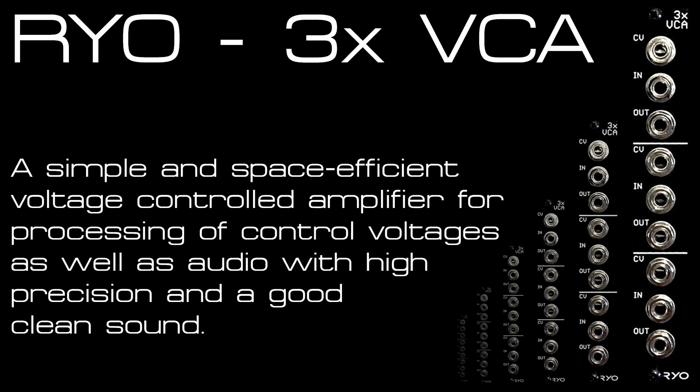Here's the triple VCA from RYO, which is a great 4HP triple VCA module that works great for audio and CV at its input. It's also got some clever normaling features, which is what I'll focus on in the video.